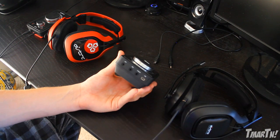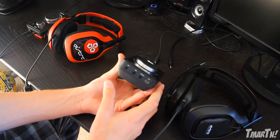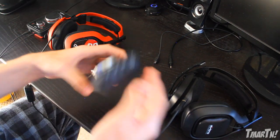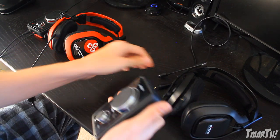There's an MP3 port - if you want to plug your iPod in, you can play music through your headset while playing the game so you can have some background music to pump you up. And finally there's the optical port, which takes the audio from your console - your PS3 or Xbox - and puts it into the Mixamp, which then sends it up to your headset.